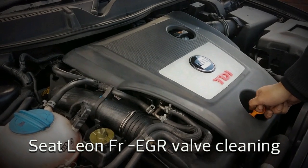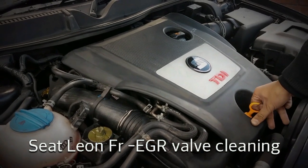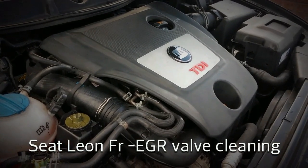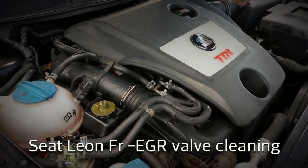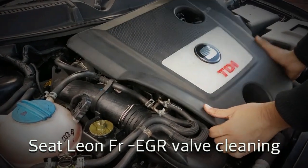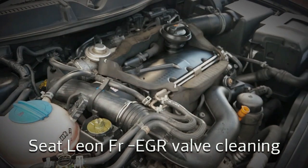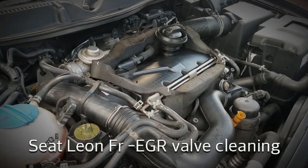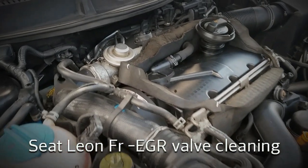The first thing I'm going to do is remove this dipstick, and that's so I can get the engine cover off - pulling at the back first and then from the front. I'm going to move that to the side and replace the dipstick right here.